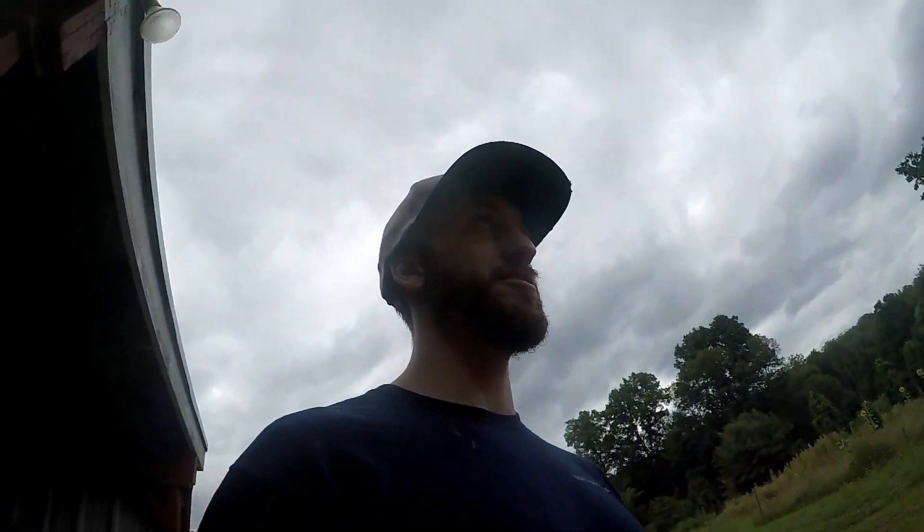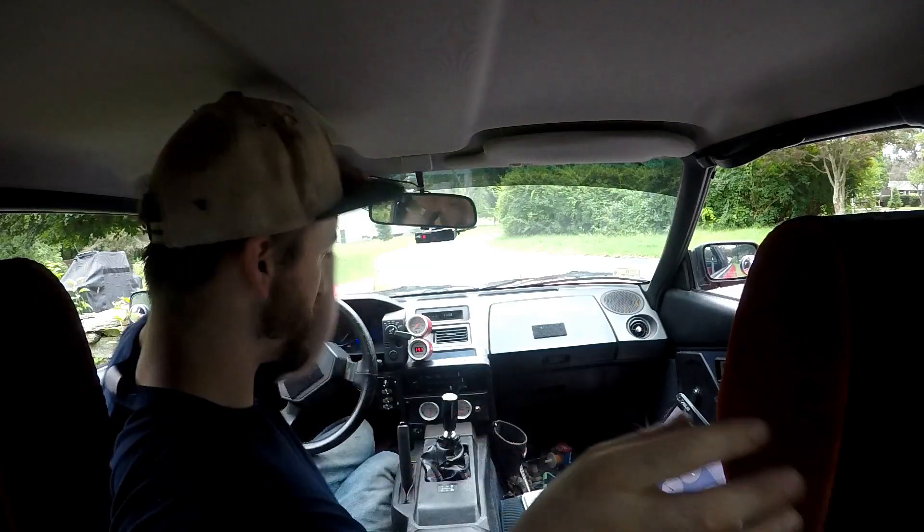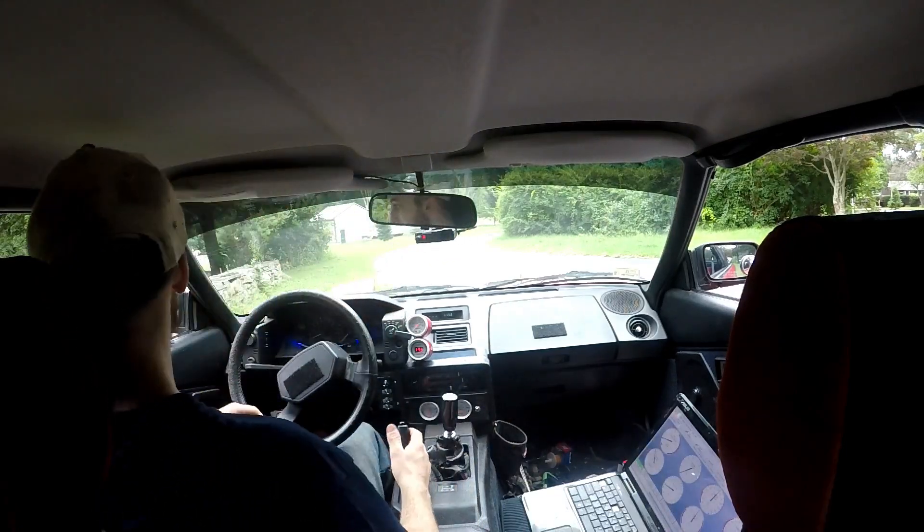Car's all put back together and now I'm just gonna go grab my laptop so we can data log and we'll go for a quick ride, look at the average, and we'll see which ran hotter. Sitting in the car, got it warming up and about to go for a ride and see whether this stuff actually does anything or if we've all just been wrapping our intakes for no reason.